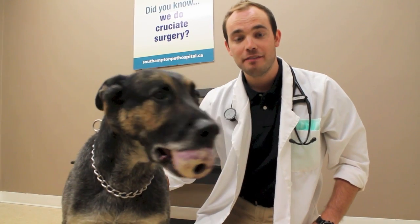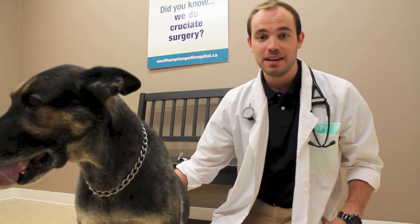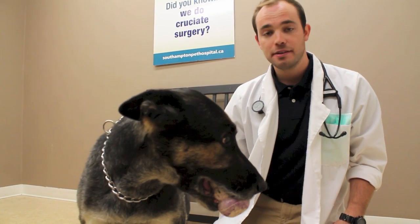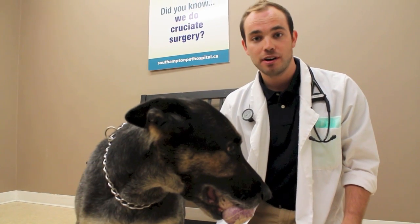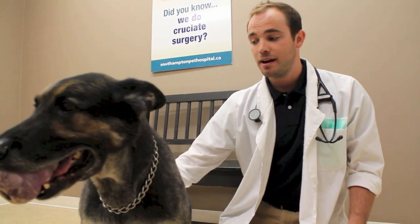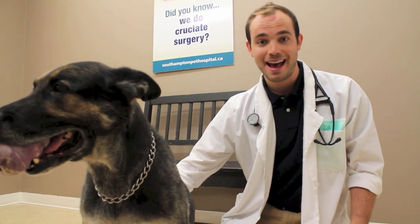A couple of important things to note after you apply Revolution: the dog should not be bathed or allowed to swim within the first two hours after application, because we want to allow the Revolution to soak into the skin and be absorbed. Also, if you have multiple dogs in the same household, they can groom it off each other, so it's important not to allow them to do that.